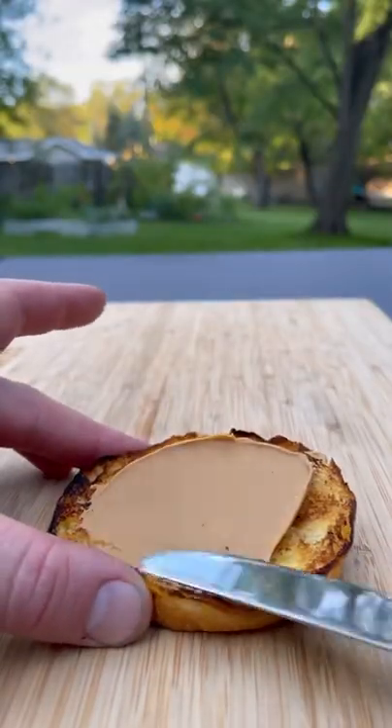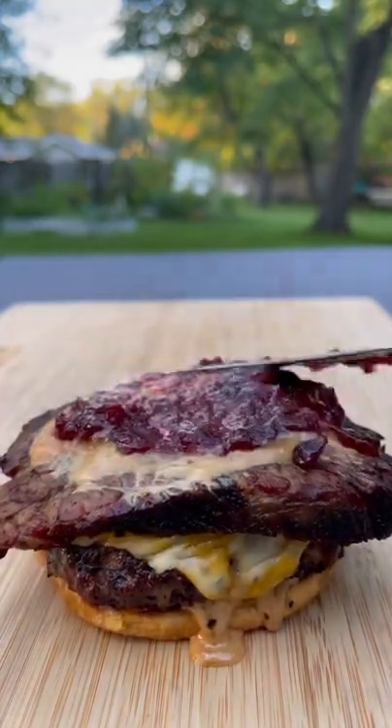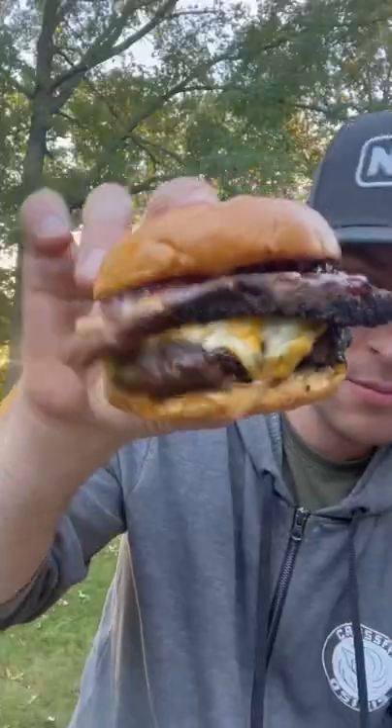Time to spread on the Skippy peanut butter — any other brand, you're wrong. Throw on the brisket, more peanut butter, and of course some jelly. Now it's assembled, it's time to get a big old bite of that delicious burger.